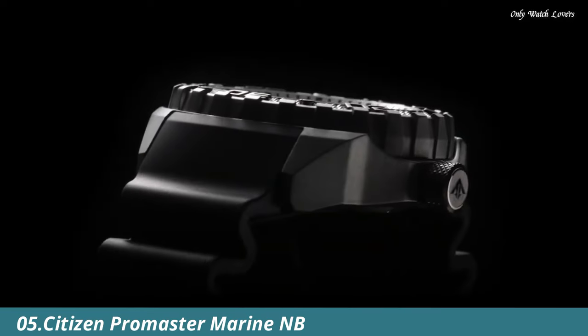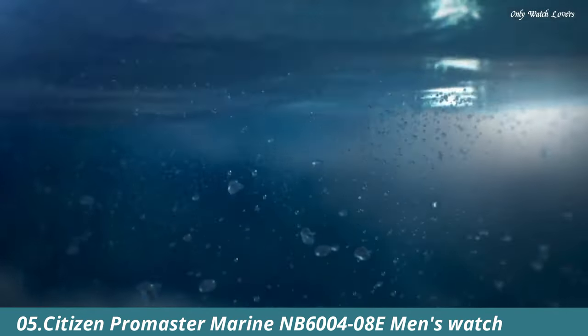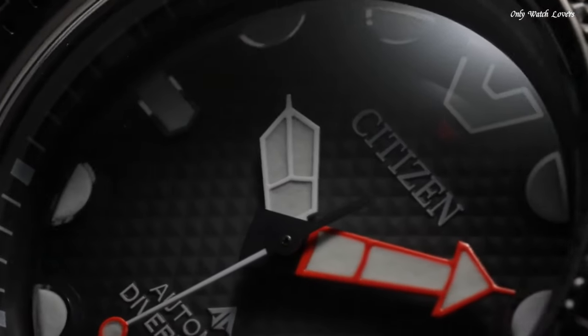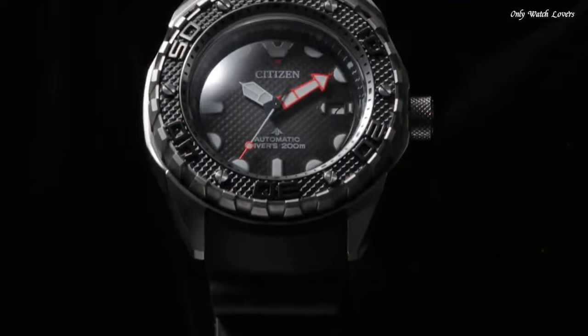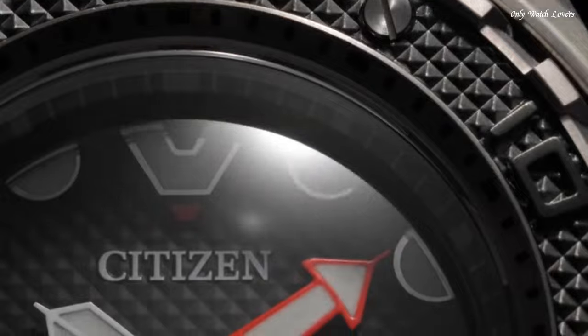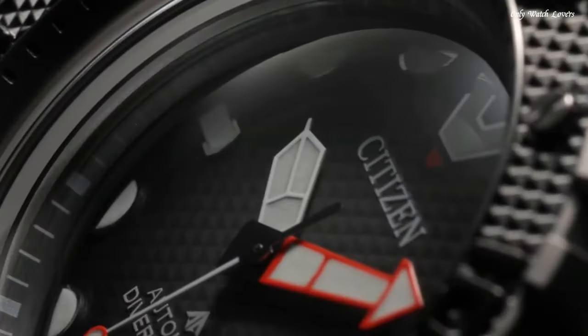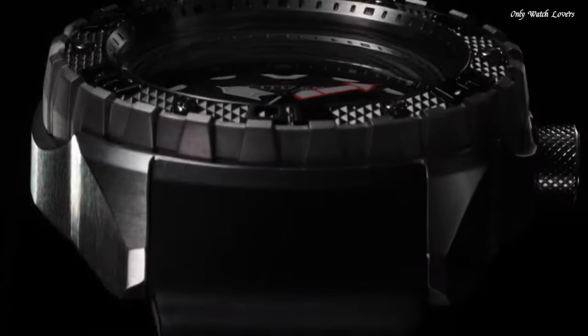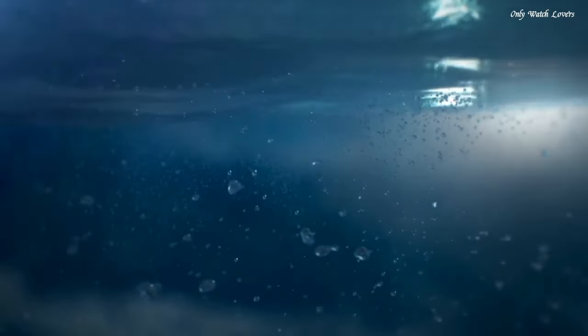Number 5. Citizen Promaster Marine NB6000-48E Men's Watch. Black Super Titanium Case and Bracelet. Fixed Black Super Titanium Bezel. Green Dial with Rose Gold Tone Hands and Index Hour Markers. Citizen Caliber 9051 Automatic Movement. Scratch Resistant Sapphire Crystal. Screw Down Crown. Solid Case Back. Round Case Shape. Case Size 46mm. Case Thickness 15.3mm. Fold Over Clasp with a Safety Release.